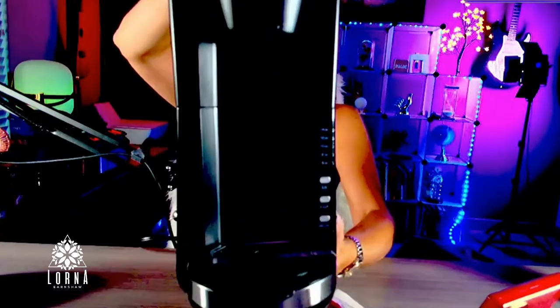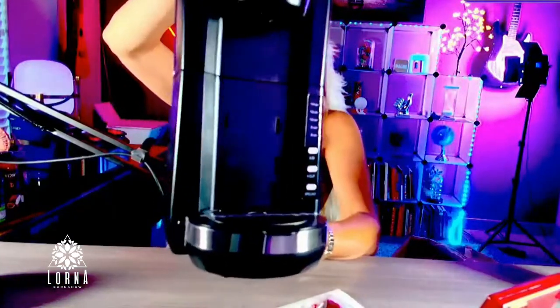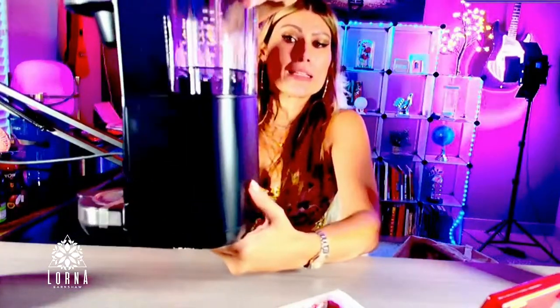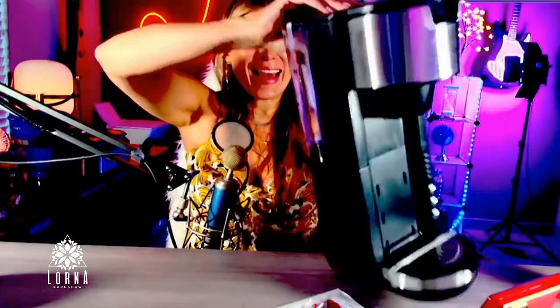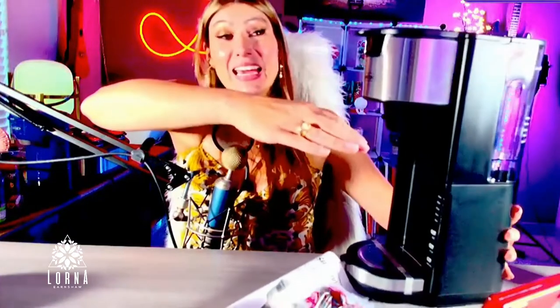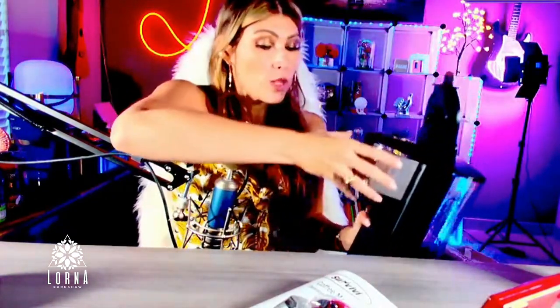I'm proud I could read that without my glasses! The size indicators are something I really like because without them your coffee can turn out not that great.